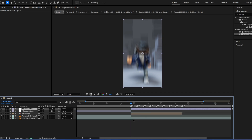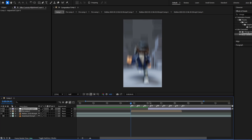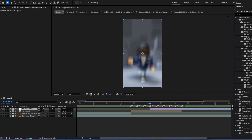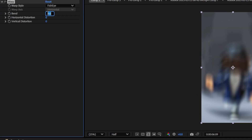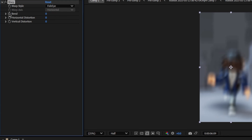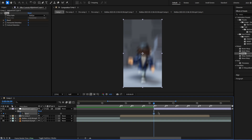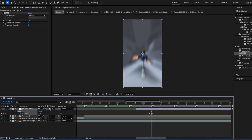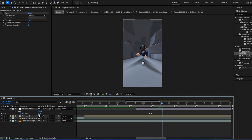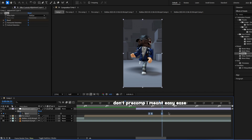Add an adjustment layer, and then just put it wherever you want. Search up warp, add warp, change arc to fisheye. Make bend 0 and press the timer. Then move your adjustment layer just so you can be flexible with your keyframes. Make this negative 100 or close to that — it doesn't have to be exactly that. Add motion blur to the adjustment layer, and then zero, and recompose those.